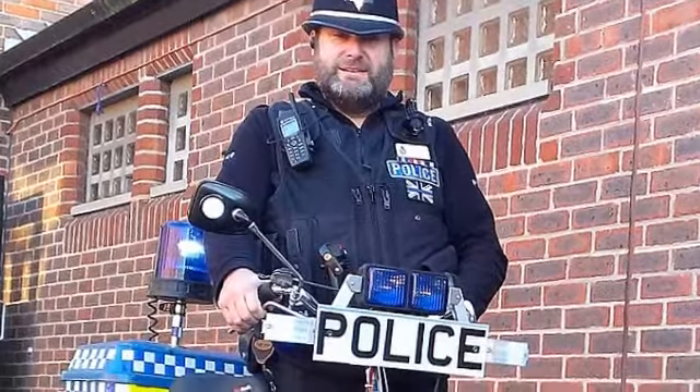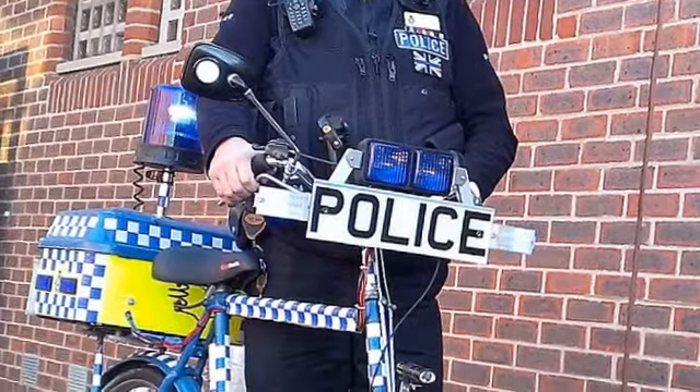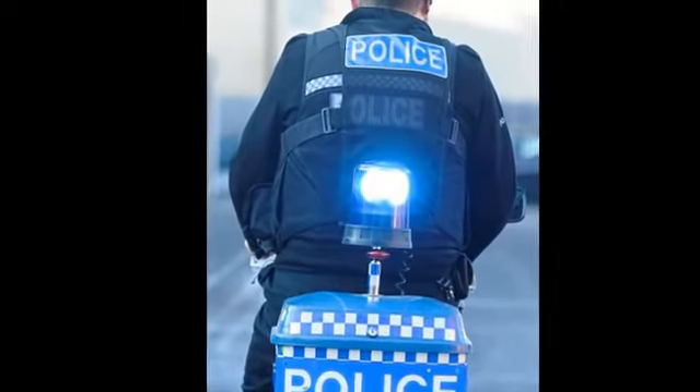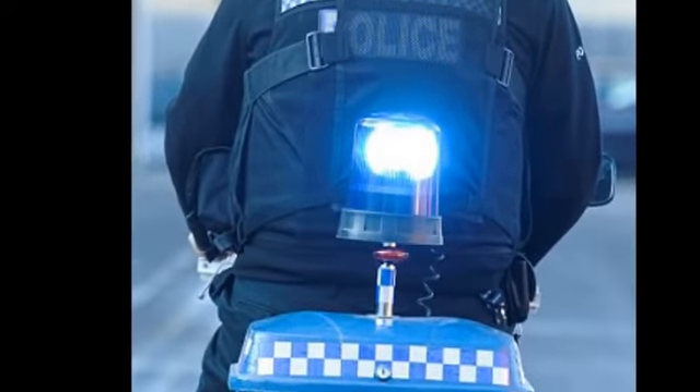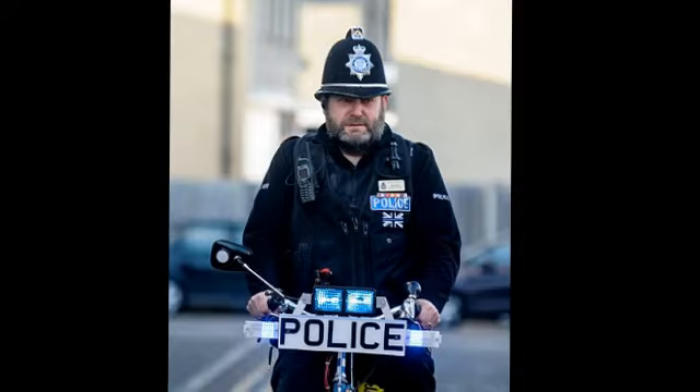PC Mark Ellis is unlikely to catch many miscreants on his DIY police bike, but at least it raises a smile. The pedaling PC has tarted up his ancient bike using blue flashing lights from an old firearms car and a whirling blue light from an old military police vehicle.